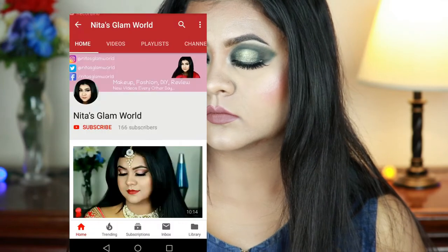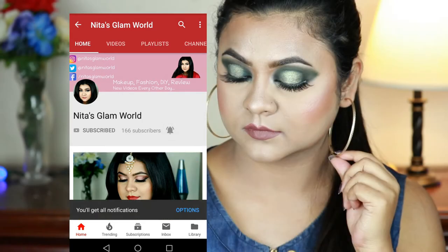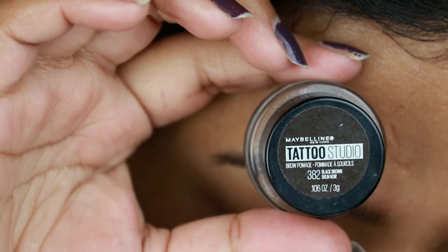Before starting, if you are new here — hi, I am Nita. I upload makeup, skincare, and beauty related videos every alternative day. Please take a moment to subscribe — go to your YouTube app and press that red subscribe button, also press the bell icon next to it so that you get a notification whenever I upload. It's absolutely free. Without further ado, let's get started.